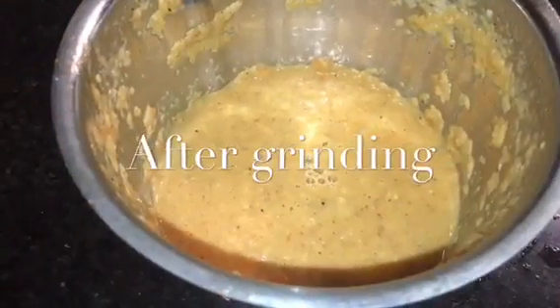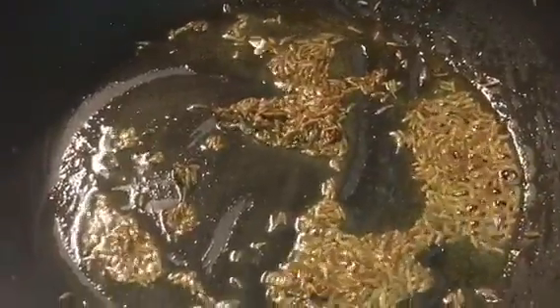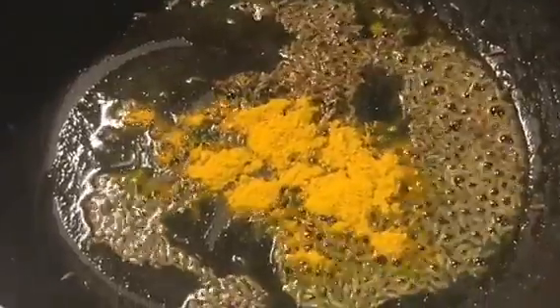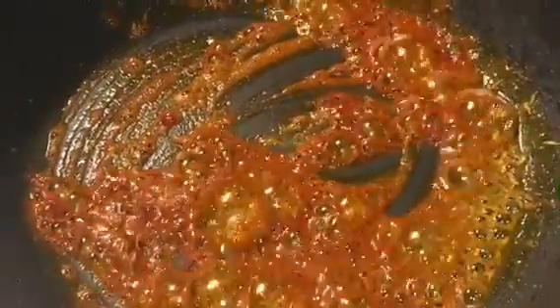Look at how smooth it is looking now. In the same pan put 1 tablespoon of jeera seeds or cumin seeds and let them crackle. Now add a little bit of garlic powder, a little bit of haldi powder or turmeric powder, and a little bit of Kashmiri red chili powder. Mix it, then add the paste into it.